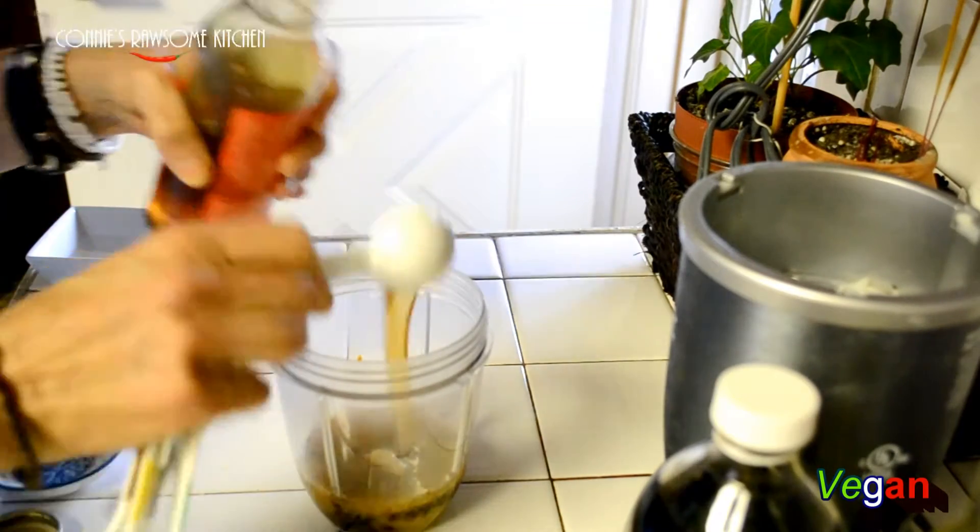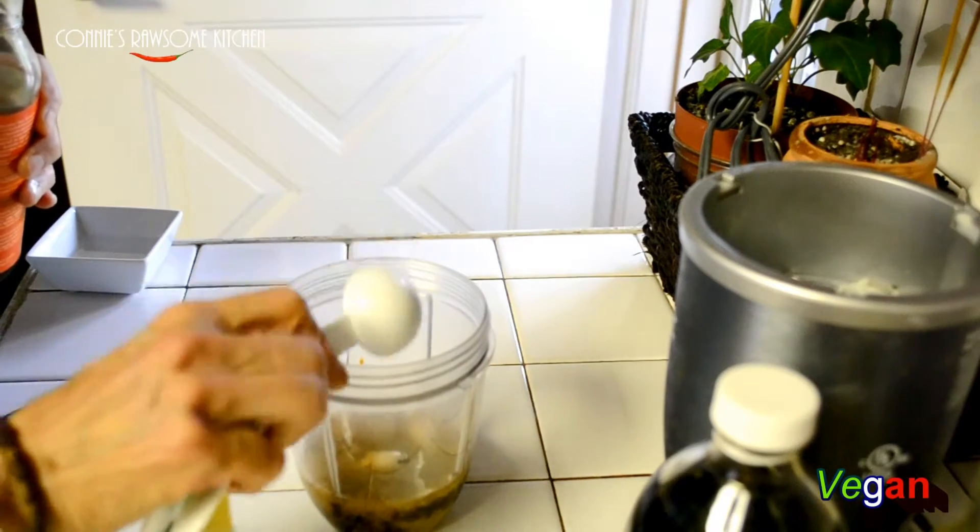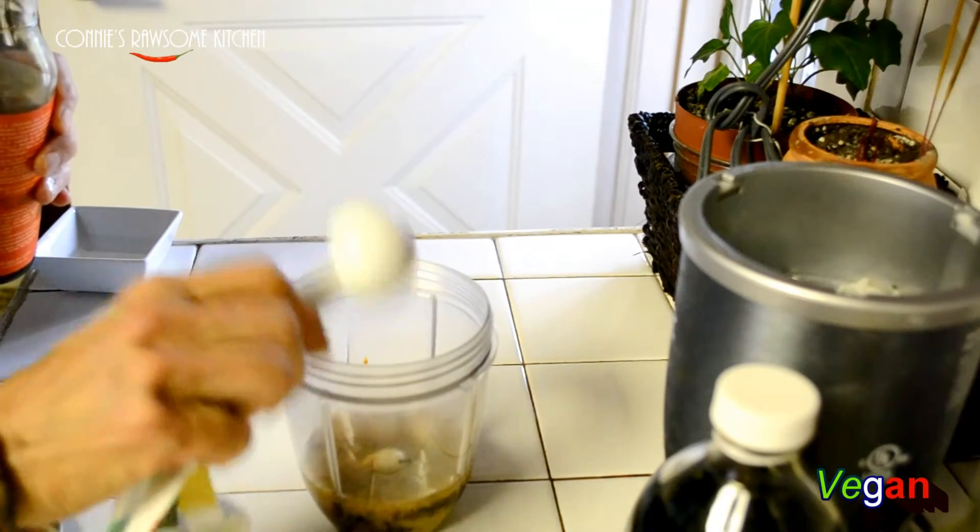This goes great on any type of bowls you make, or you can just use it to dip some vegetables. It's really, really good.